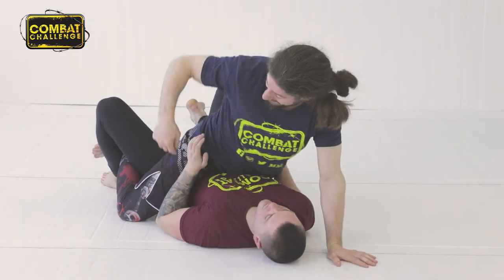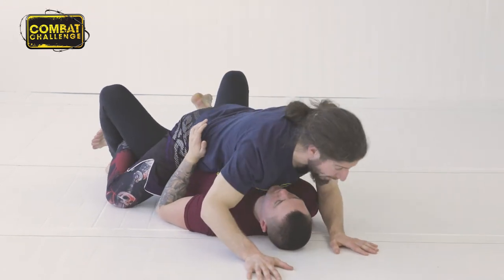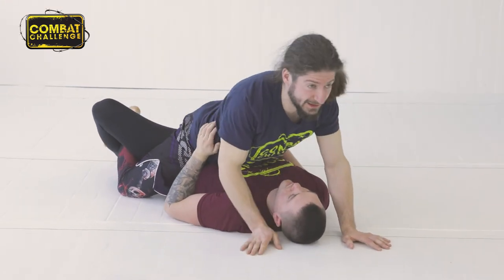One thing I'm going to do is make sure my hips are heavy and I've got my hooks in. Drive my weight through, abdominal pressure, and then take what I want from there.